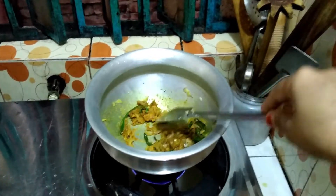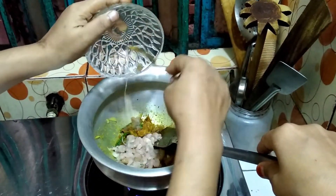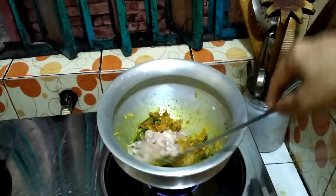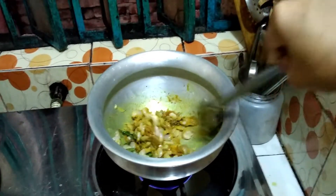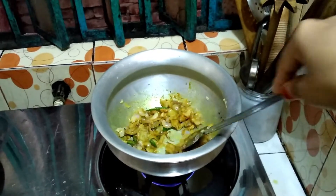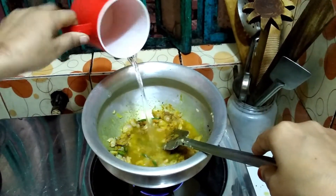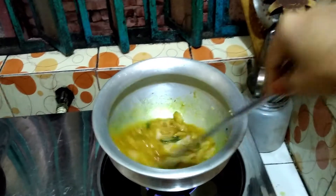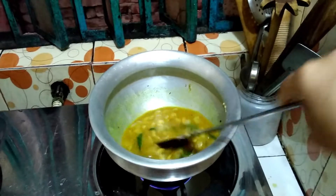Then add some salt. Now add the prawn and fry this. Now add some water, and I will properly cook it for 5 minutes with the prawn.